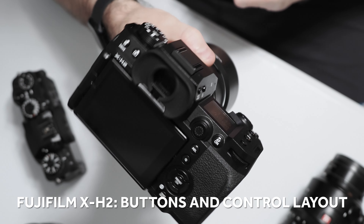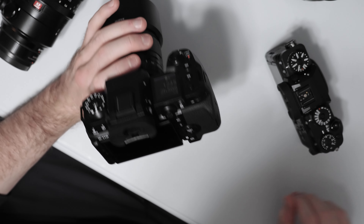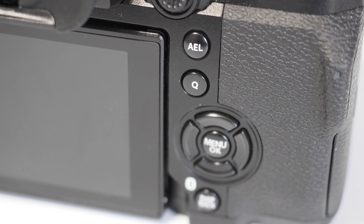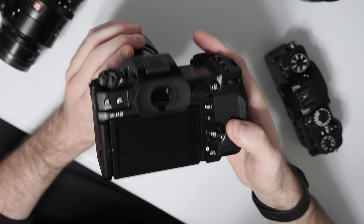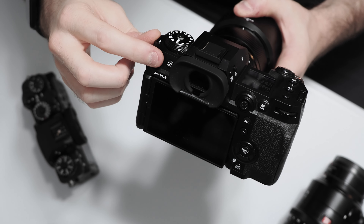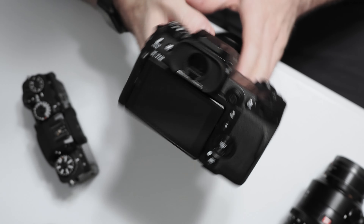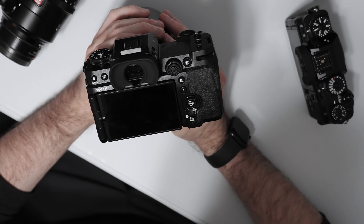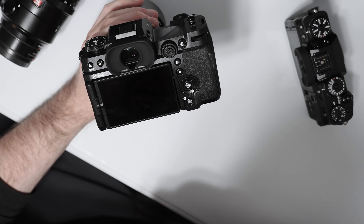I just want to talk briefly about the buttons and control layout on the X-H2. It's not drastically different than the X-T4 except for the top dials. On the rear we still have a multi-directional joystick as well as multi-directional buttons on the back, which was nice to see. Overall the buttons and dials on the back of the X-H2 are larger and easier to press than on the X-T4 — more prominent and easier to use especially if you're wearing gloves in colder climates. The four-way buttons are still a little small, similar to the X-T4, but having those four-way directional controls on the back at all is a great feature.